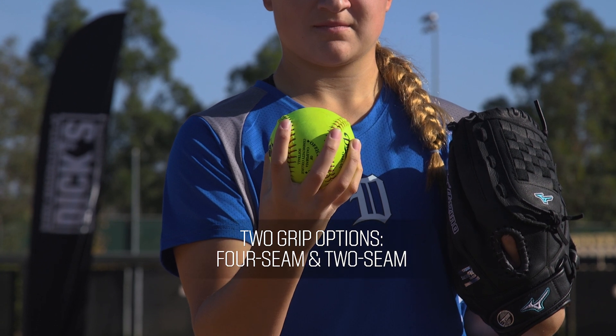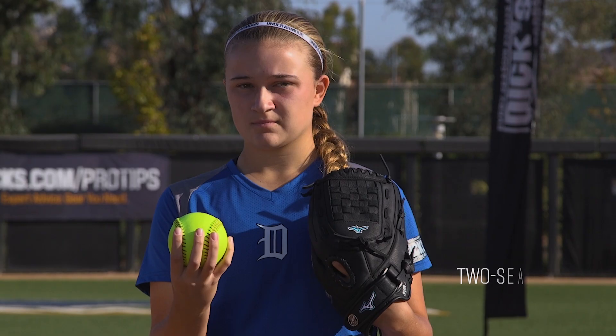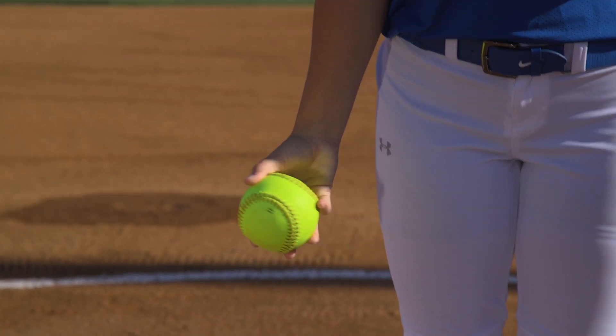We have the four seam and the two seam options. However, we prefer to use the two seam option. This way we can get both index and middle finger resting on a seam, which is going to help each other as we push that ball down into the ground to get a nice tight spiral downwards.